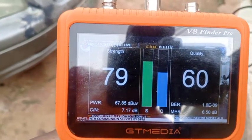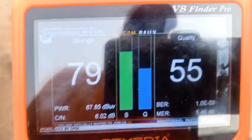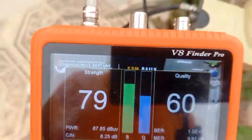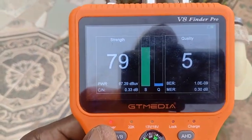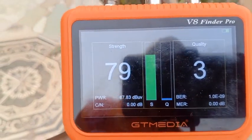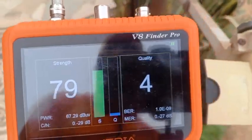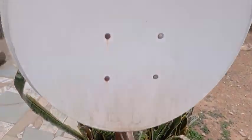Always stay at the back of your dish to do the tracking. As we move closer to the dish, you can see your body in front of the dish acts like an obstruction — like a pillar or even a tree — that drives away the signal. Take note of that technique in your subsequent tracking. Thank you and bye bye.